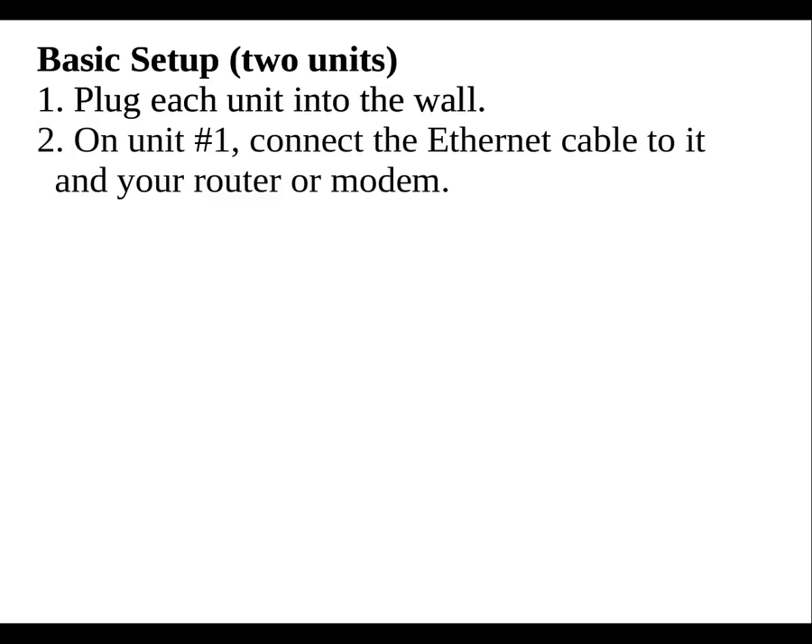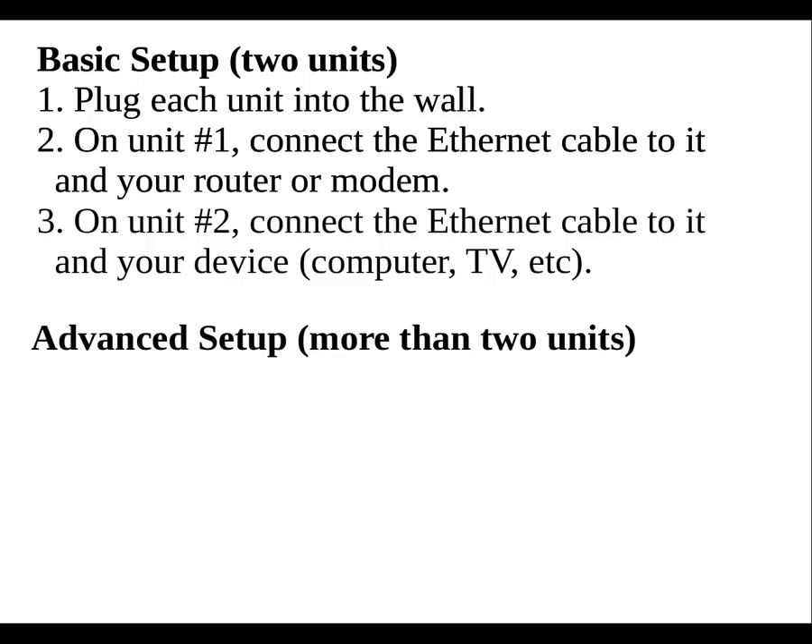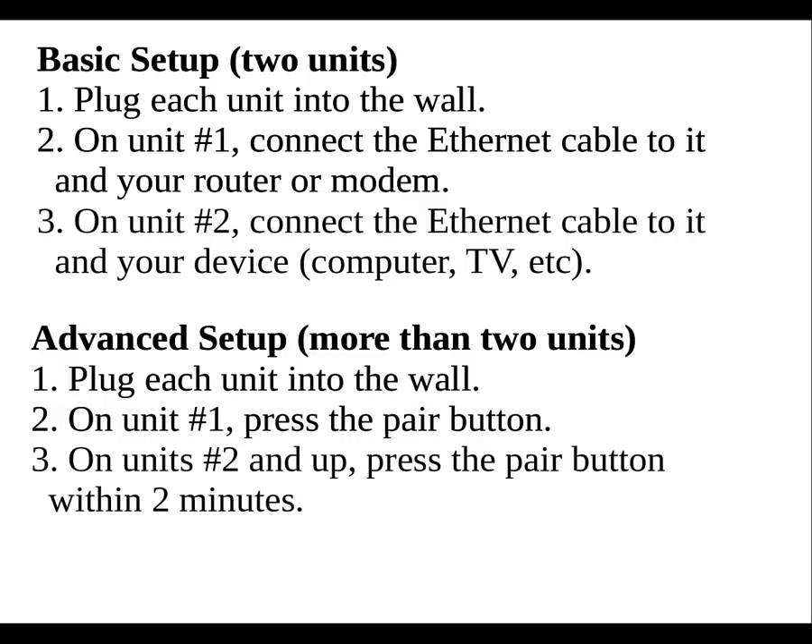If you buy just one kit, the setup is unbelievably easy. First, just plug each unit in. Second, connect unit number one to your high-speed internet using the ethernet cable. And step three, connect the other unit to the device you want on your network. And you're done — there's no further setup you need to do. If you have multiple kits, then you first need to pair all of the adapters. The adapter that connects to your high-speed internet is adapter number one, and every other adapter needs to be paired to this first adapter. So for each pair of adapters, first plug them in. On the first unit, press the pair button, and then on each additional unit, press the pair button within two minutes. Then give the two adapters about 30 seconds to synchronize with each other. After you have all the units paired together, you can go ahead and perform the basic setup above.